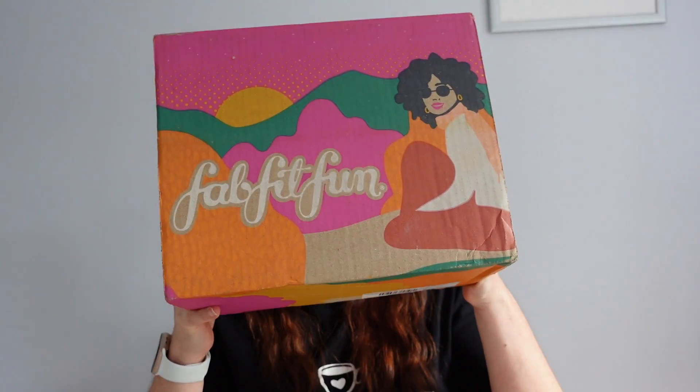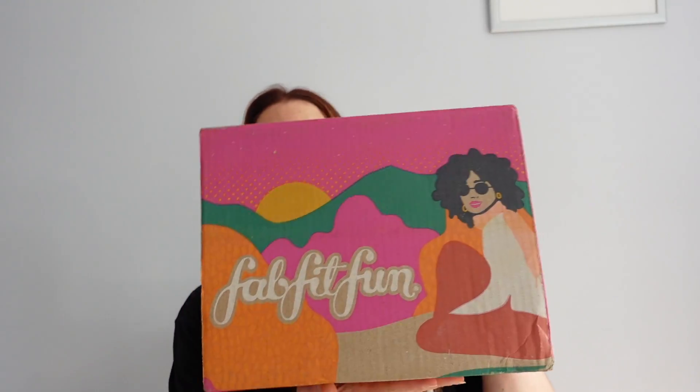Hey guys, welcome back to my channel! Today we are going to go through the FabFitFun fall — or if in the UK, autumn — box. The packaging is absolutely beautiful, I love it. Pink colors, just beautiful. Let's dive right in, shall we? It's not the biggest of boxes, but we've learned over the years with FabFitFun that size doesn't matter.